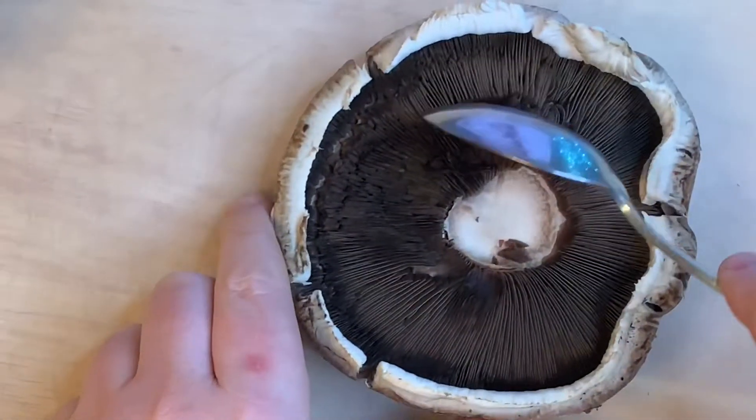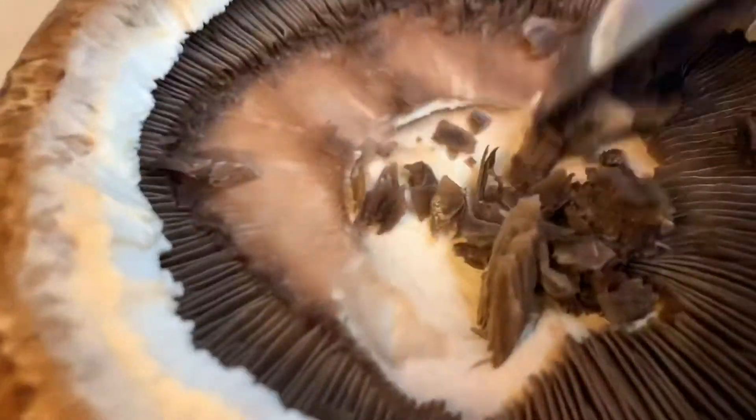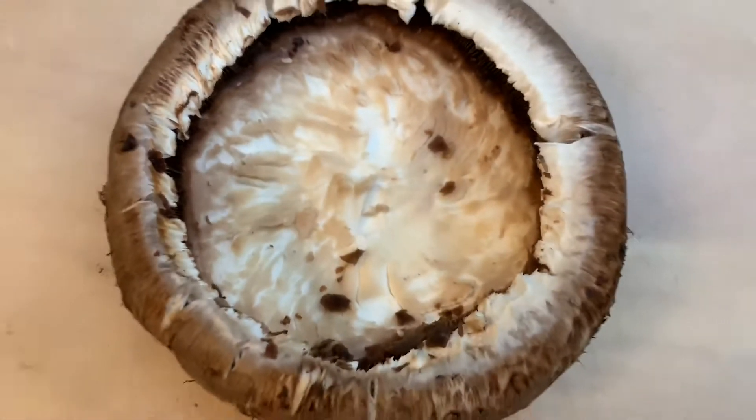Now you're gonna take your spoon and scrape out the insides of the mushroom, making like a hole — an empty space, like a cavity, like a deep dark cavity that strolls with friends or brunch or happy hours could go into. And it doesn't have to be perfect. No one's expecting much — take advantage of that.